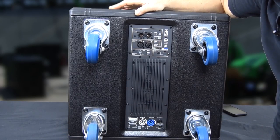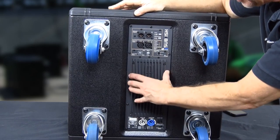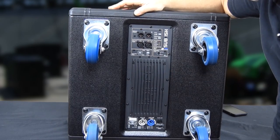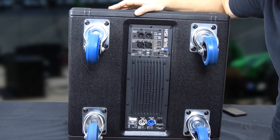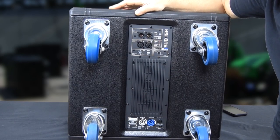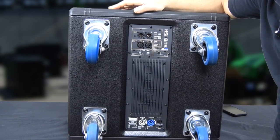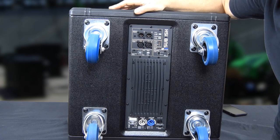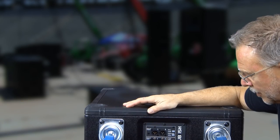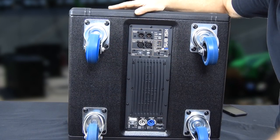No fans — absolutely awesome power supply design. Everything is done on a heat sink, so you don't have to worry about fans ever going south and burning things up. The DigiPro amps have been very, very solid, very good amplifiers, implementing these on all of their powered speakers through all their series.